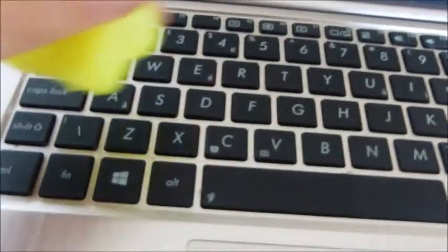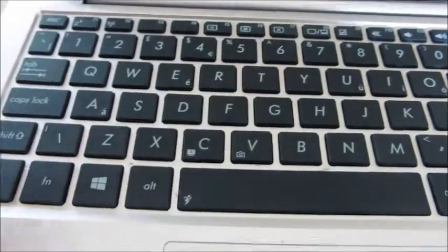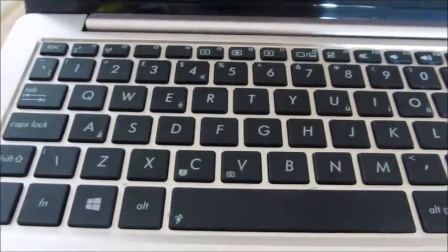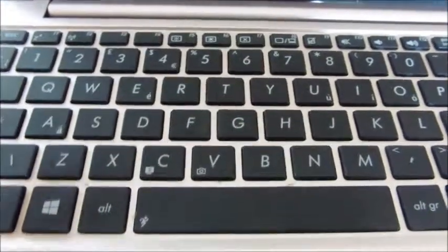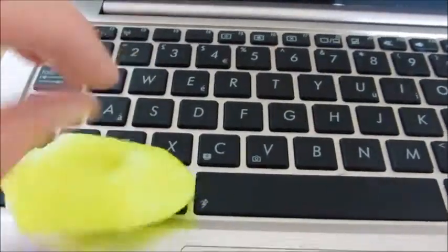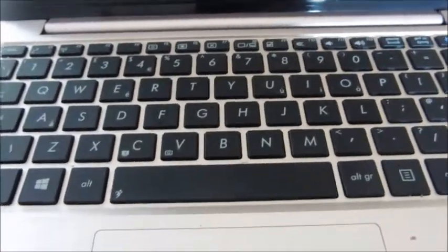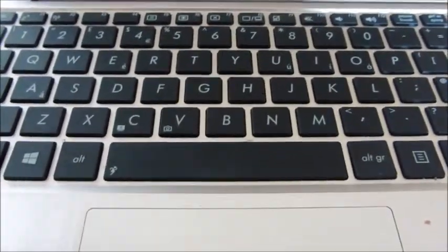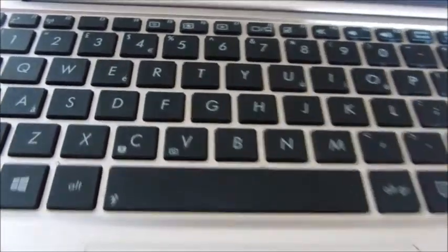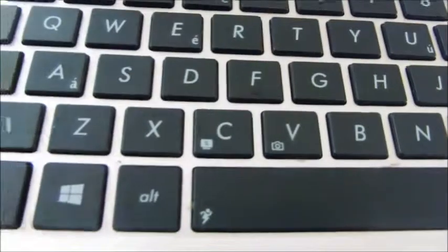The good thing about it is that it does kill 99% of all germs. So if, for example, you sneezed and then started using the keyboard without washing your hands, it would kill those germs on the keyboard, which ordinary dusting might not do. It's also advantageous because it's not watery, so it's not going to cause any problems to the electrics.